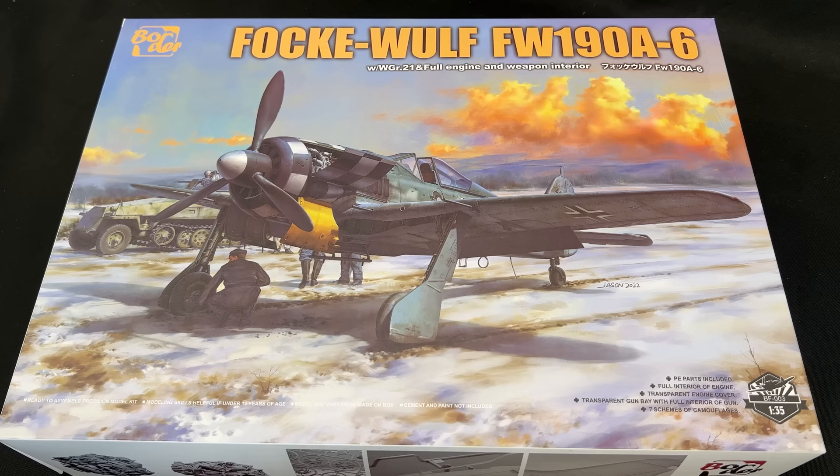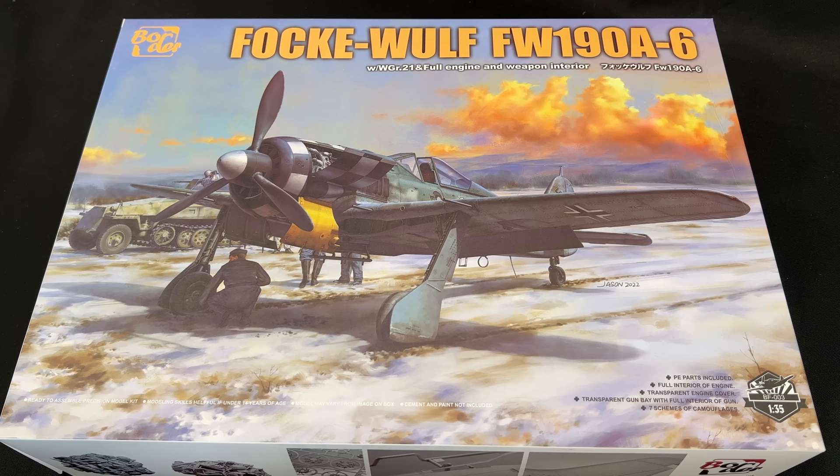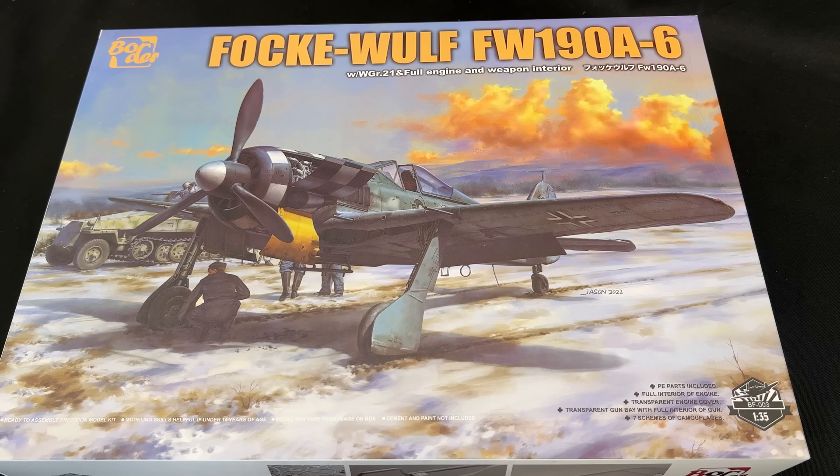This is the Border Models 1/35th scale — remember, 1/35th scale — so this will match up with all of your AFVs and any figures you might have. This is the Focke-Wulf FW 190A6, and it includes the weapons bay interior as well as a beautiful full BMW engine inside, which they show you on the side of the box. Let's take a look inside right now.